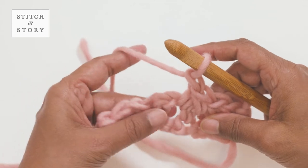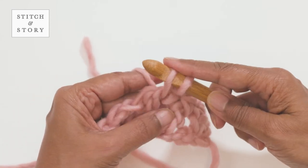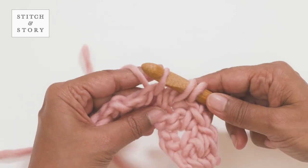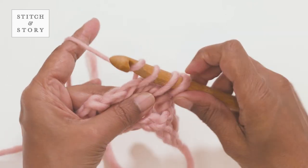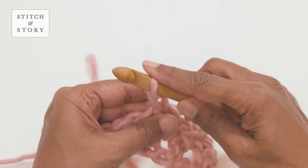You'll now repeat the following steps until you reach the end of the row. Insert your hook into the same chain space you just worked in, yarn over and draw a loop through. Insert your hook into the next chain space, yarn over and draw a loop through. You will now have three loops on the hook. Yarn over again and draw a loop through all three loops. Then make one chain stitch.